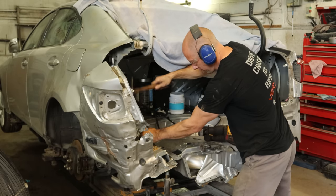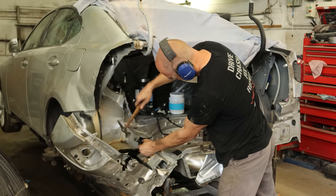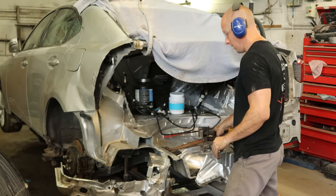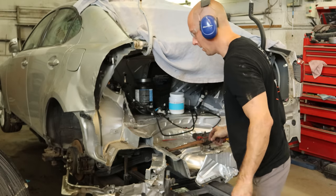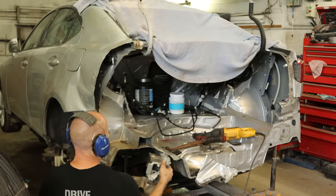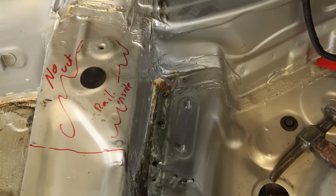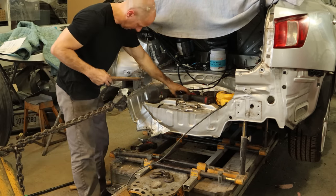We've got a couple spot welds we didn't quite drill all the way out, so we're going to knock those loose. We missed a spot weld so we'll have to get that one too. Just a little bit of wiggling should break that spot weld off. And that's what our floor looks like. I wrote on there — I just didn't want to cut that, get all excited, and then cut the piece that's inside, so I gave myself a little warning.